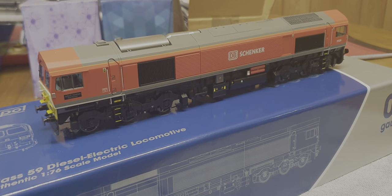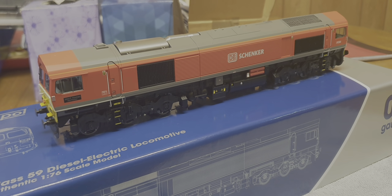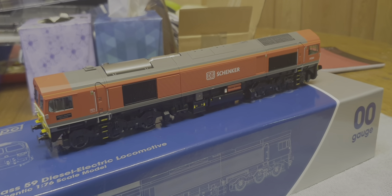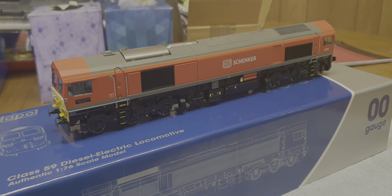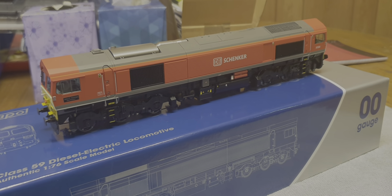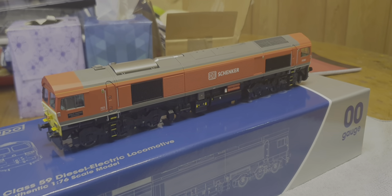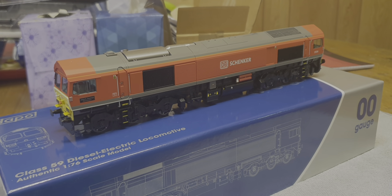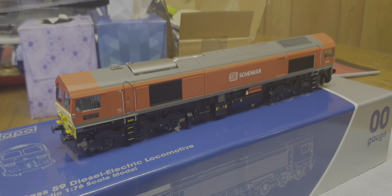Hello everybody and welcome back to Harold Road. My name is John Batley, I've been a modeler for about 40 odd years. I'm going to be doing something a little bit different today - we're going to be doing a loco review. I don't normally do loco reviews because I'm not really Sam's trains, I don't go into it with all bells and whistles. This is going to be a raw review of a brand new product.